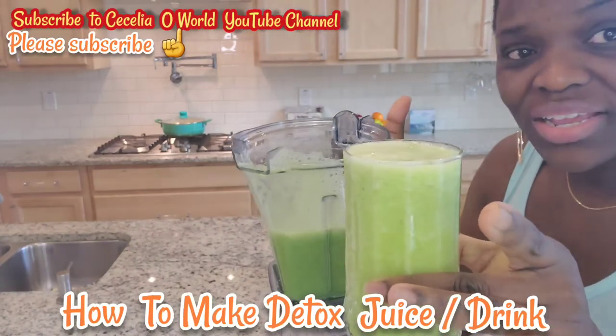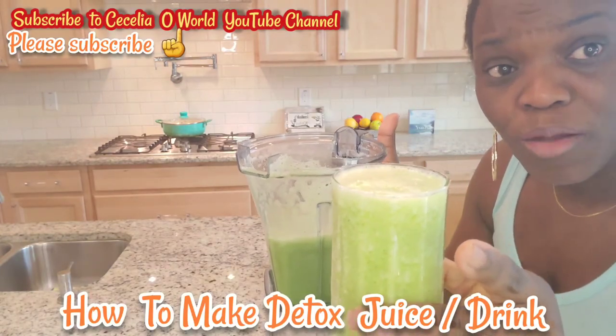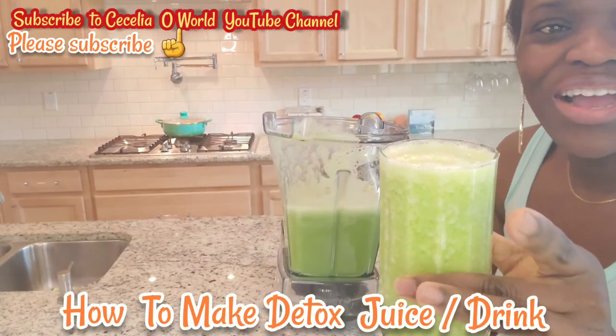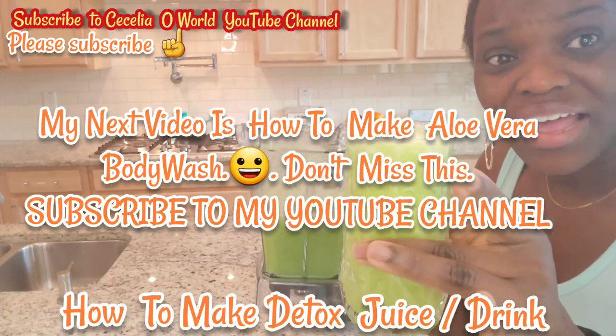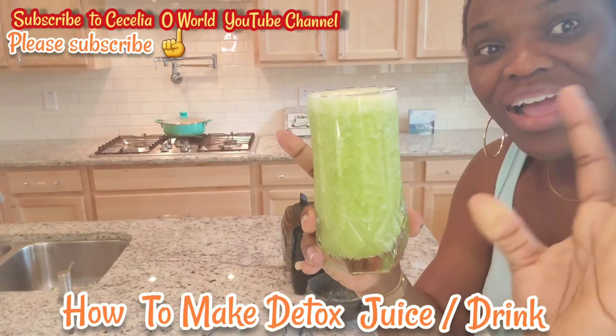If you take this in the morning it can help you lose belly fat and it can actually help you lose weight. Please don't forget to like this video and share it with your loved ones. Thank you so much for watching — I love you all. I'll see you in my next video. Cecilia Howard, bye for now.